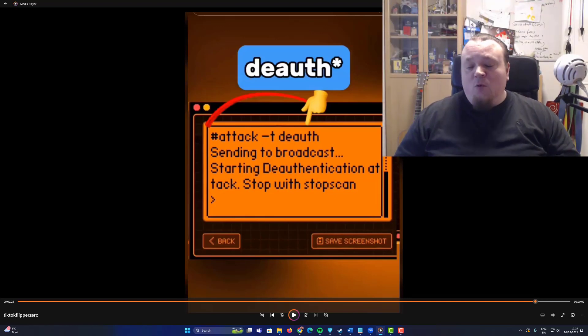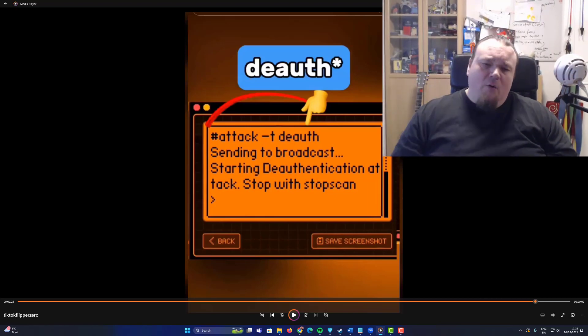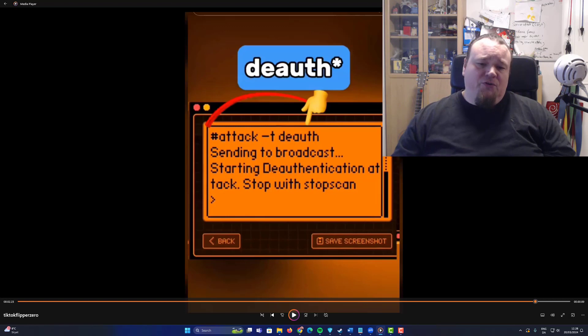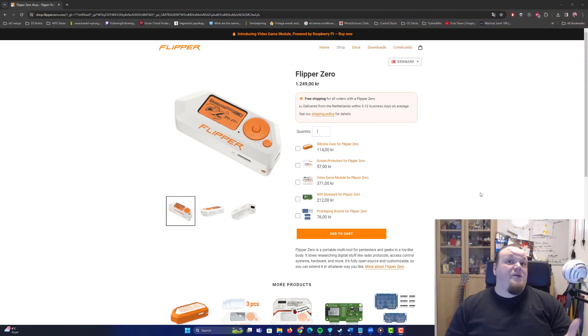So basically, what we saw so far up until the reading of the NFC card, this small M5 unit can do it all. What I'm going to say is that this small unit is also highly customizable, but the Flipper Zero is probably a little better because the user interface is better and you can plug in different development boards. Is Flipper Zero the thing you need? Flipper Zero can probably be the thing you need.